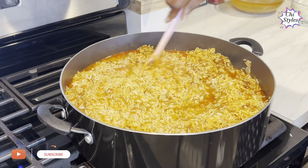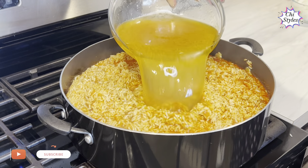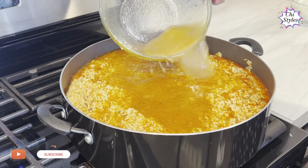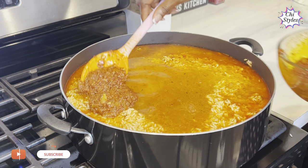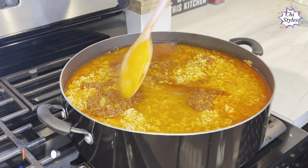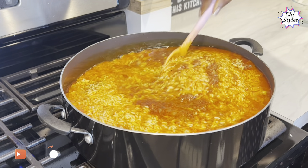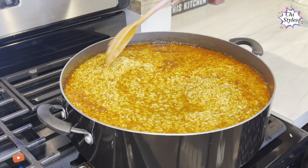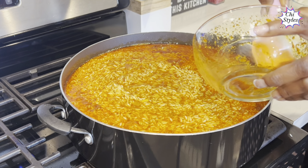I'm adding my chicken stock, which I sieved very well, and then I'm adding the remaining stew that I took out from the pot earlier. I'm taking all these steps so that this Nigerian Party Yellow fries can come out tasting so good. I am done mixing this rice and scooping in the last of the stew.